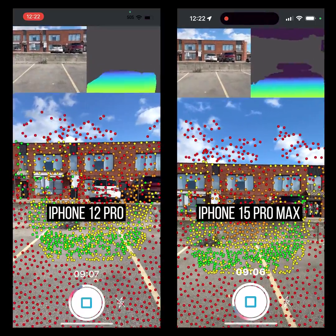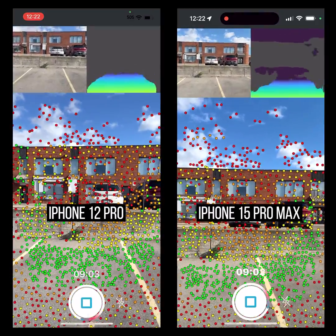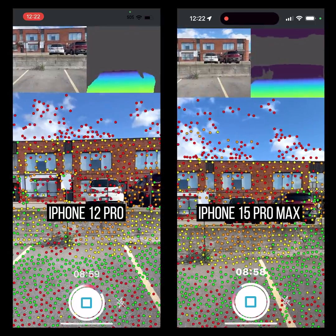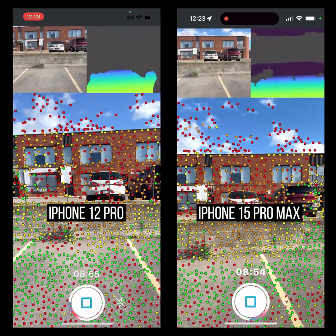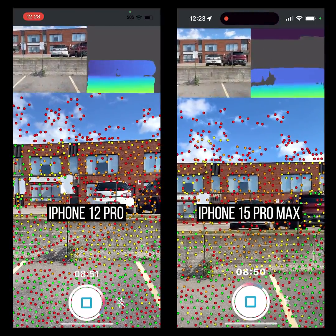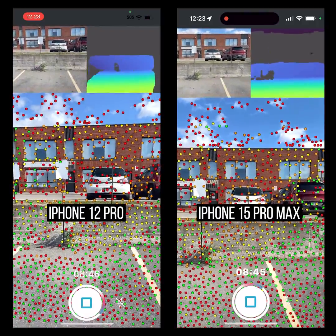Let me take a few steps forward. One pace — I start to see a little bit on the 15, nothing on the 12. Two, three paces — I definitely get something on the 15, nothing on the 12. Four paces — so four paces is going to be about a three to three-and-a-half meter difference between the two is what I'm seeing right now.